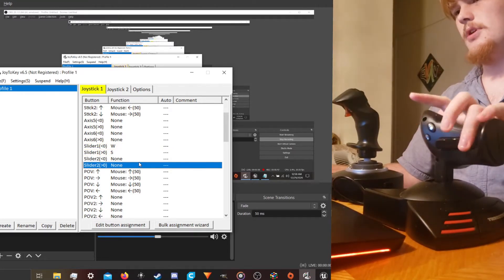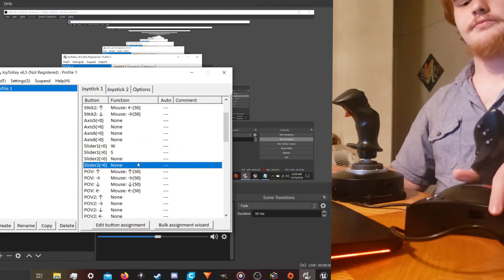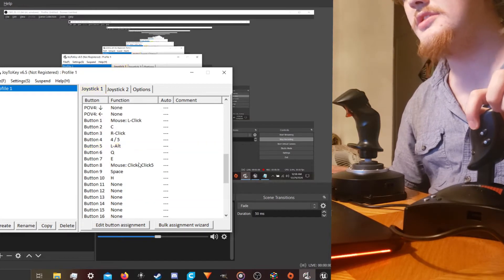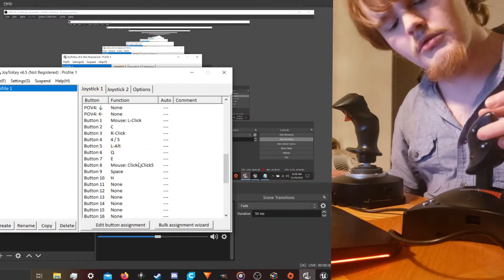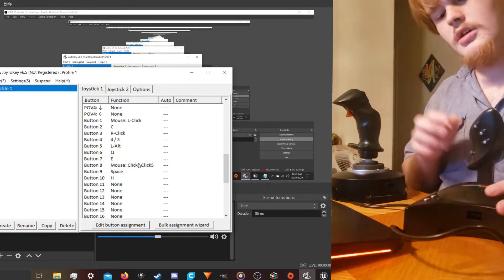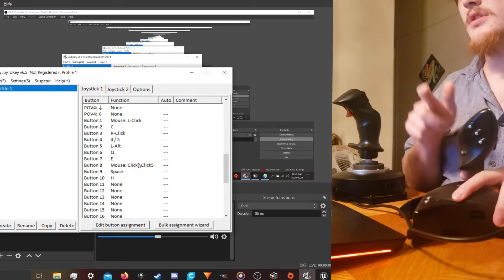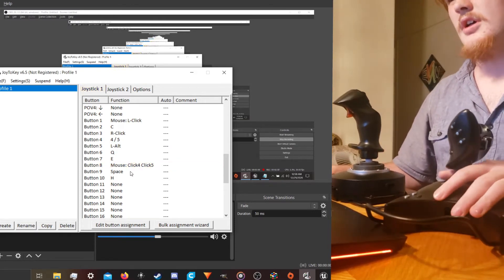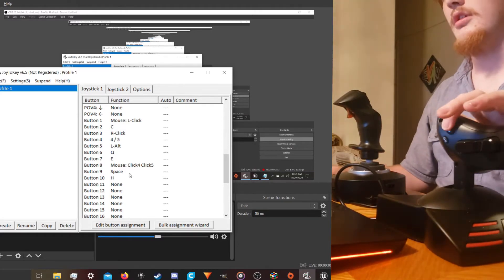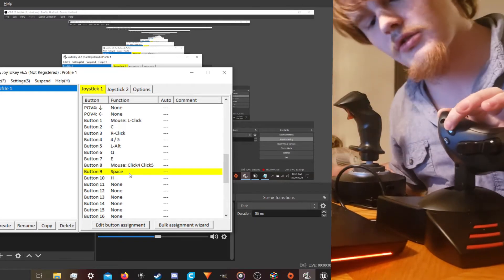Shift gear, throttle, and then alt mode — left alt right there. We've got Q, E, and mouse buttons four and five. For our air brakes, we've got this up here — that's spacebar. So that's just brakes generally.